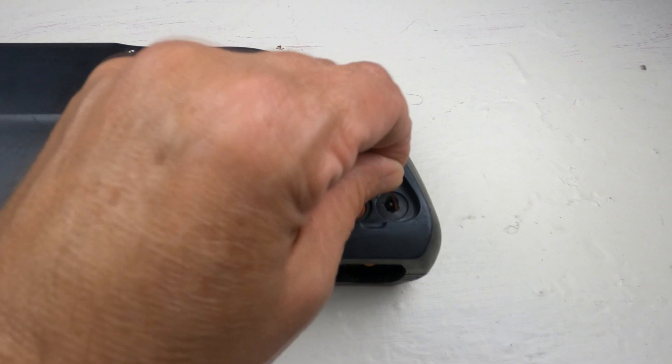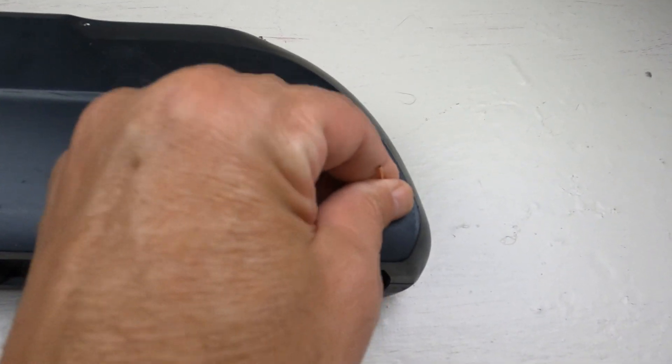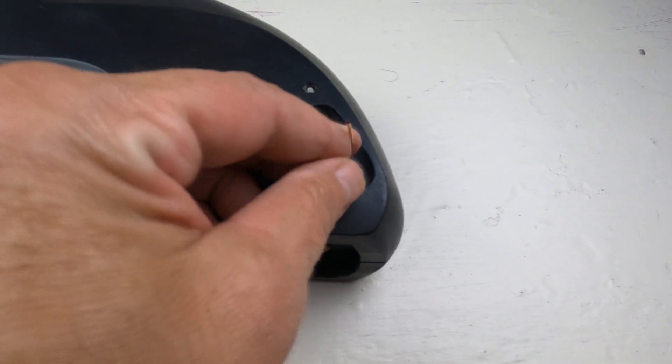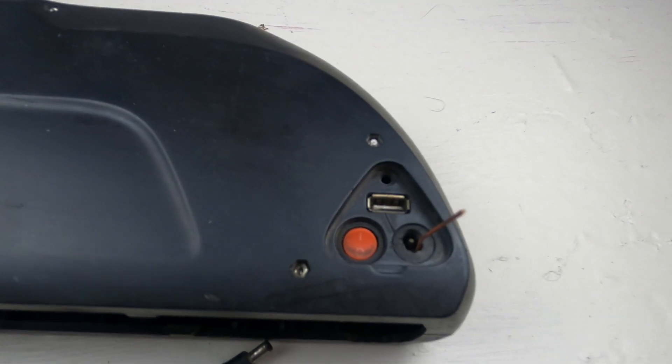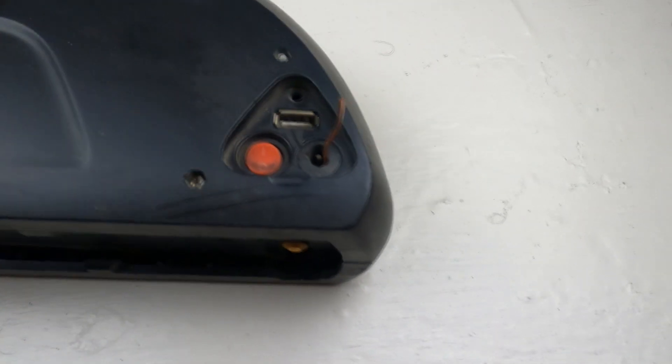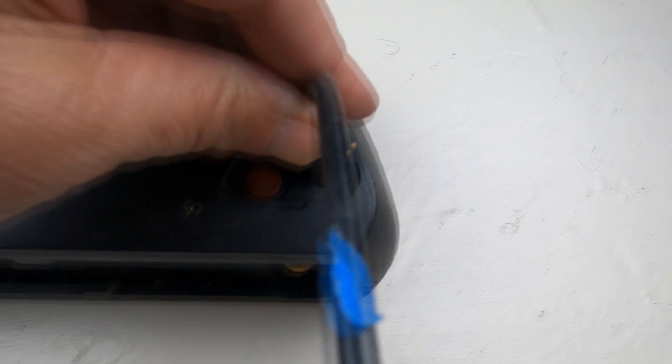Rather than risk any harm to the battery, I took a 16 gauge piece of copper wire, flattened it with a hammer and inserted it into my charging port, making contact with the negative contact. Now using my new 5 amp charger, I can insert the charger into the port making snug contact with both the positive and the negative contacts.